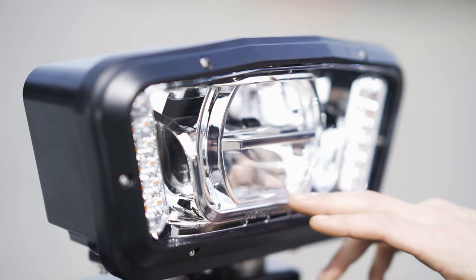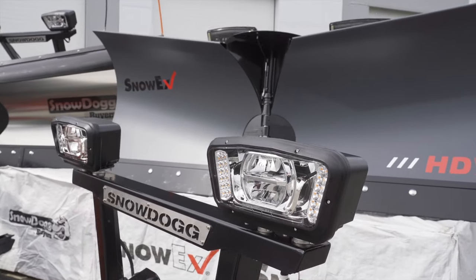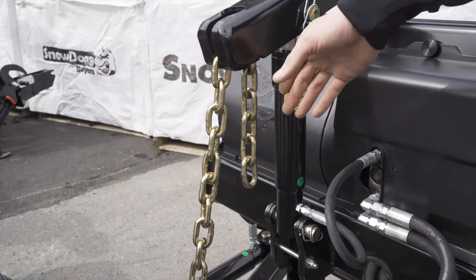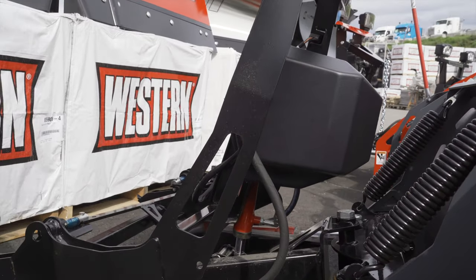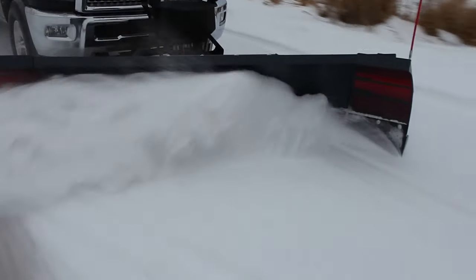LED lights here — these are heated, they will melt the snow for you. LED is kind of the king in the lighting world. The main difference between a chain lift plow and a direct lift plow is that with direct lift plows you can apply down pressure to the ram. So even with the lighter style blades, you can still get that pressure down into the ice and into the snowpack and get a nice clean, solid cut.